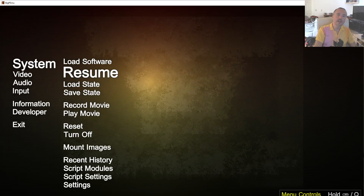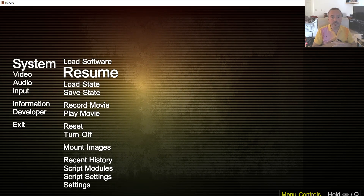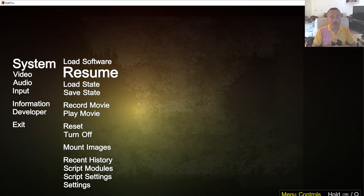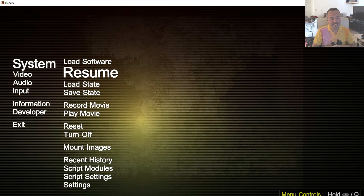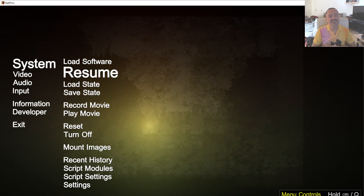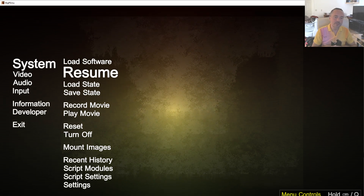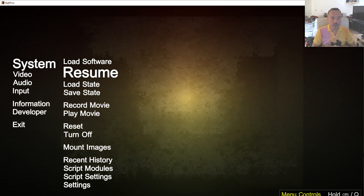Alright, hello there. This is your old buddy Rich Whitehouse, and today I really believe I may have outdone myself. To give you a bit of a summary here, I've implemented Jaguar VR support in my Atari Jaguar emulator, BigPimu.